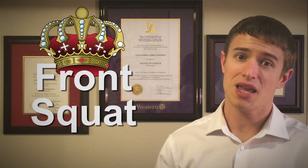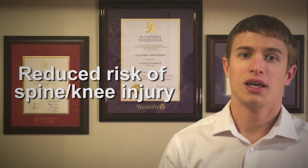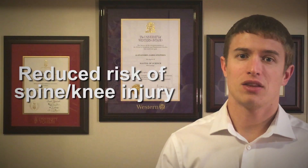Therefore, the front squat may be a better option than the back squat if your goal is to prevent injury from occurring in both the knee and the lumbar spine down the road. I am not suggesting you discount the back squat altogether, but I do believe it is important to consider all aspects of the lift as they relate to your athletic and fitness goals, especially if you're lifting heavy.